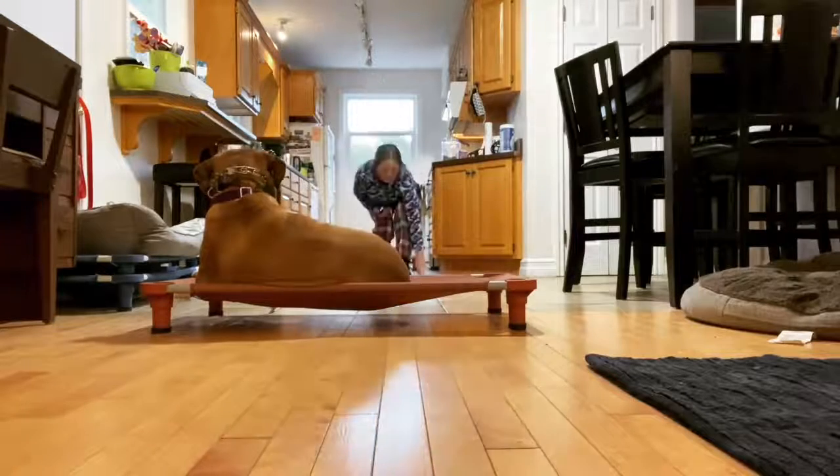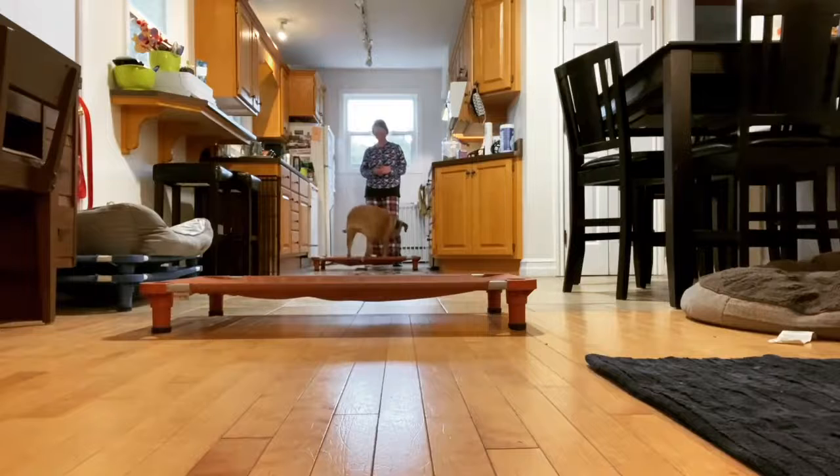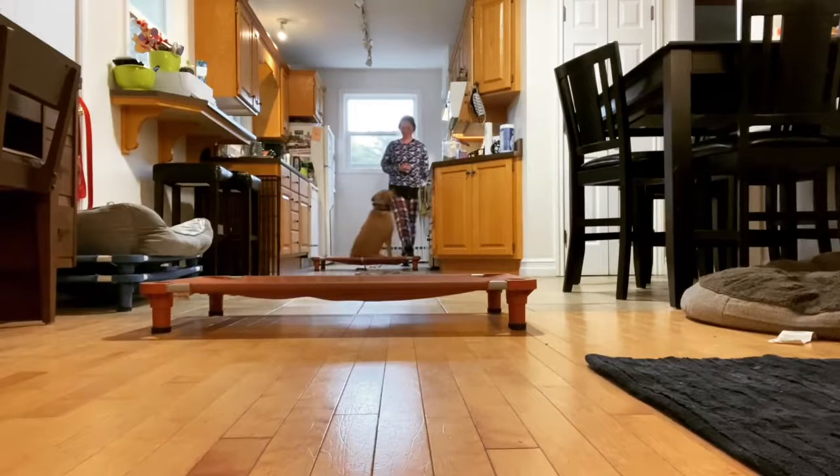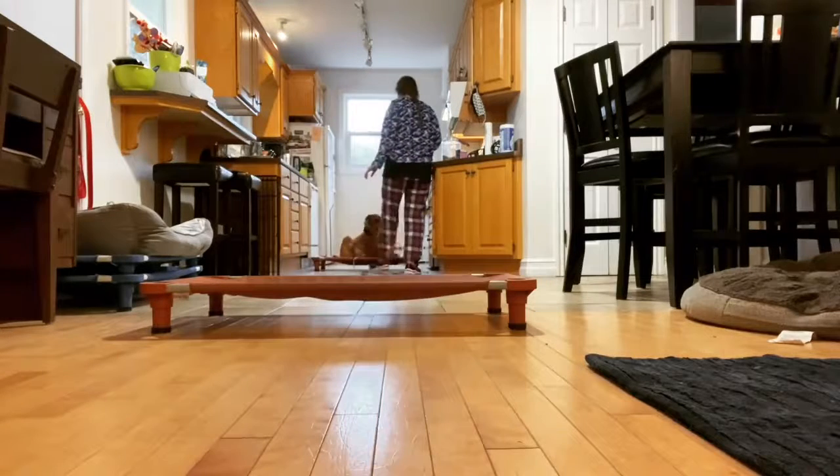So as I'm calling Zadie, anytime that she doesn't understand what I'm asking or she doesn't respond — like you saw right there — I just reach in, pick the long line up again, give her that extra little bit of guidance to get her going, and then we go back to just e-collar communication.